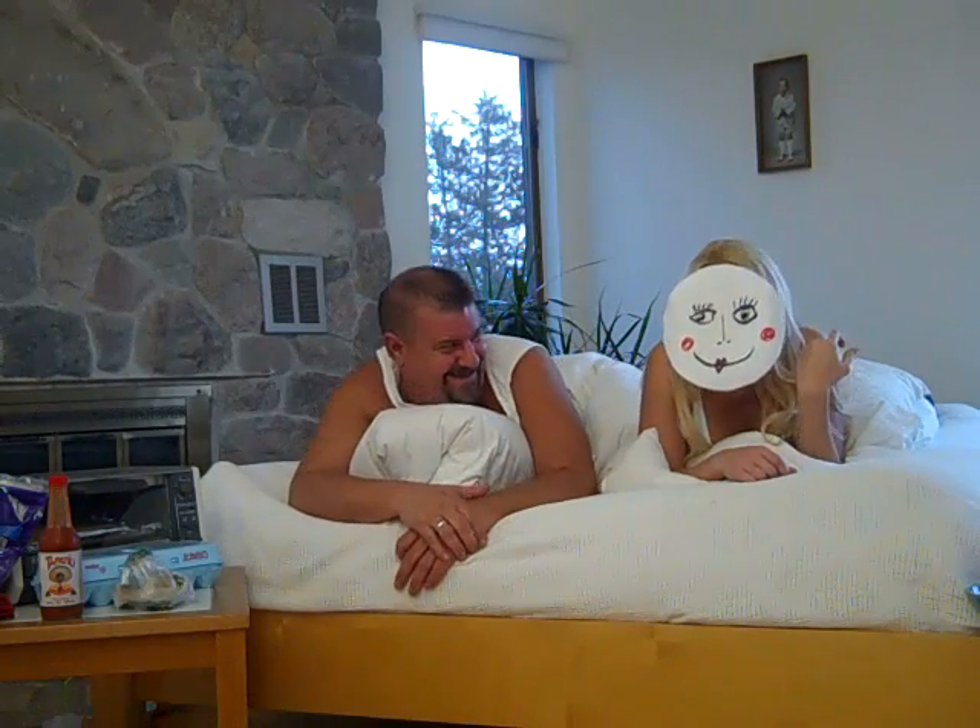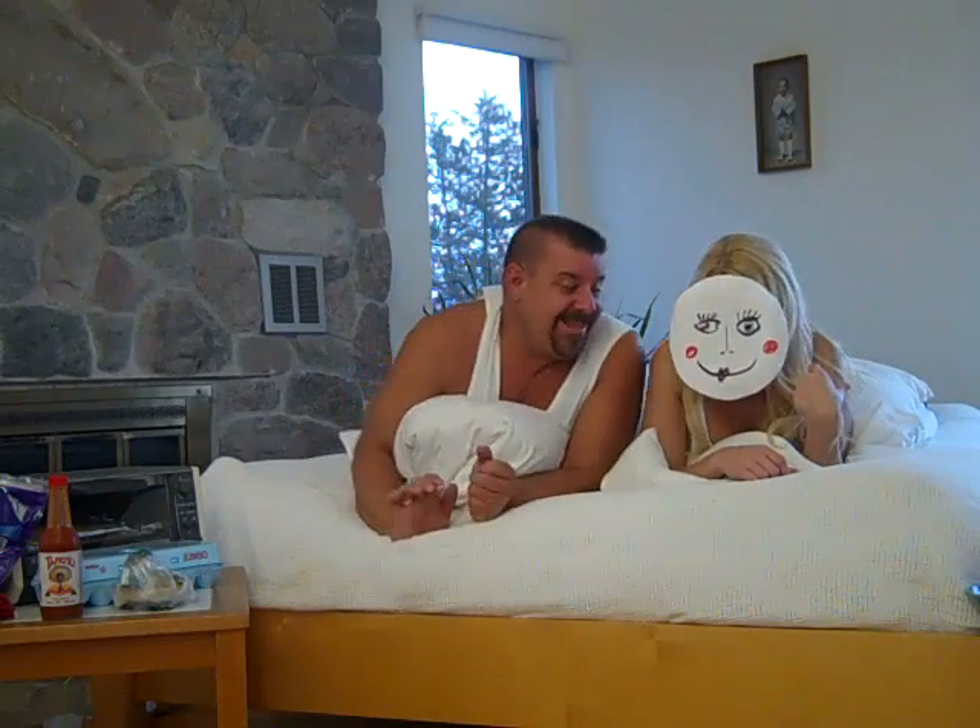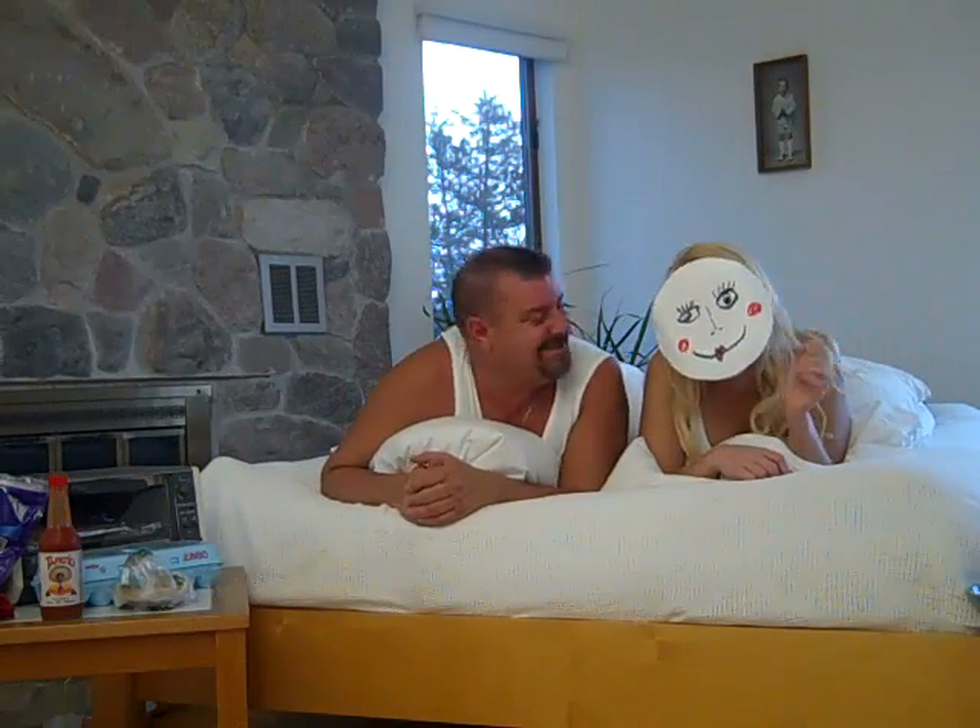Hey everybody, it's Danny Reed and you're watching another episode of Cookin' on High, where I take an ordinary recipe, infuse it with extremely potent, high quality medical marijuana, and then serve it to my guests until they're completely incapacitated. We must have tore it up last night because my friend Peggy is still here — she's wearing that mask because she's a butterface. Great body, butterface. I'm going to name this breakfast sandwich after her. It's a Butterface Breakfast Muff, coming right up on Cookin' on High.